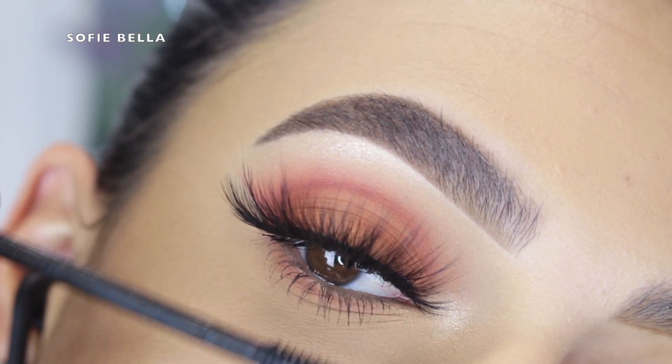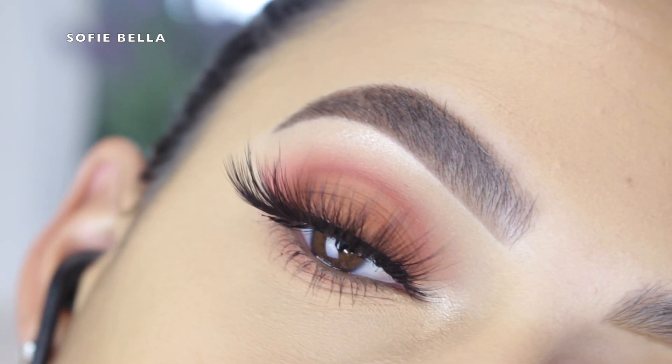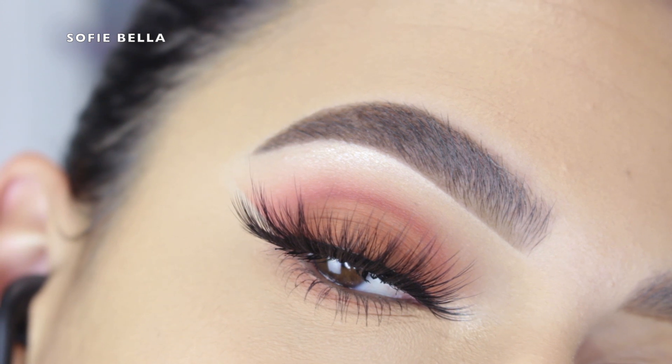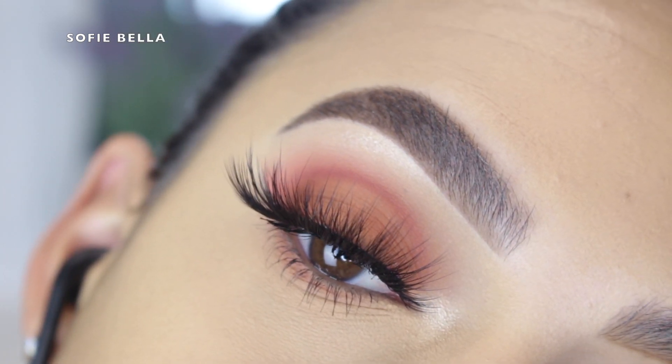And that's the finished look! I really hope you enjoyed watching. If you did, please make sure to give this video a big thumbs up, don't forget to subscribe to our channel, and hit that bell button so you never miss a video. Thank you guys so much for watching — I'll see you in the next one, bye!